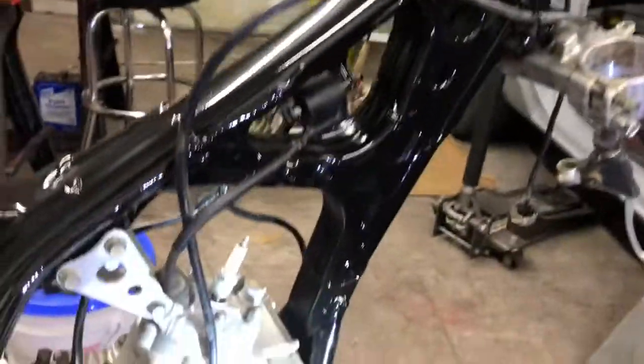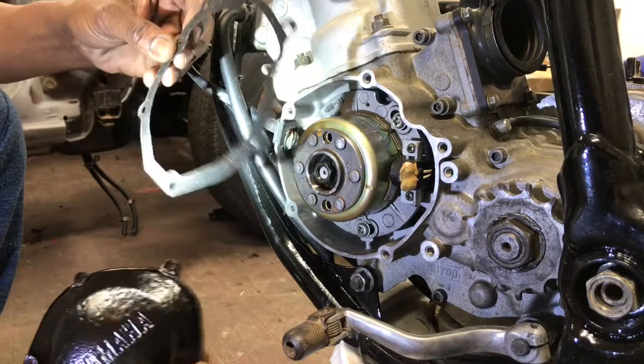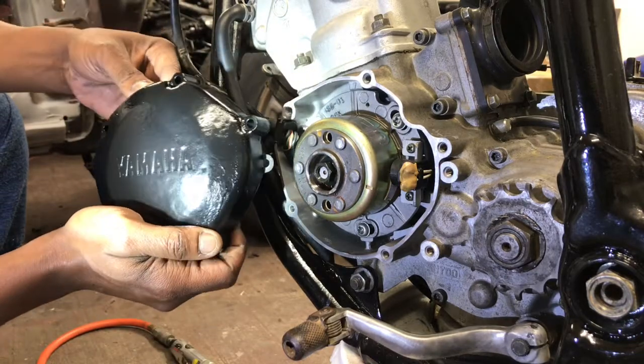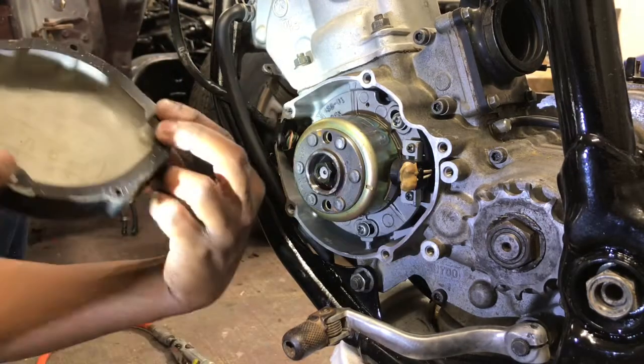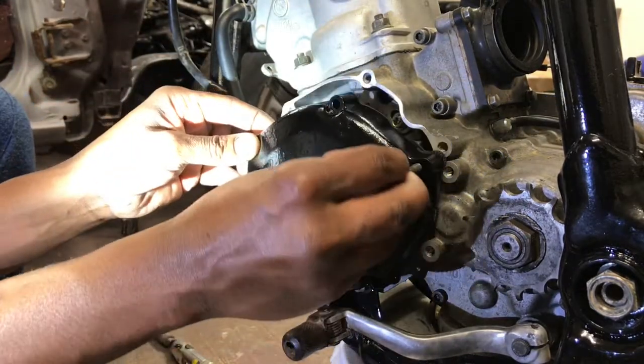Now that we have that valve cover installed, next we're going to be installing our gasket with our cover that we had hit with some regular black paint for a dollar straight from Walmart. We've got our gasket lined up there, we're going to install our cover and add a couple screws.